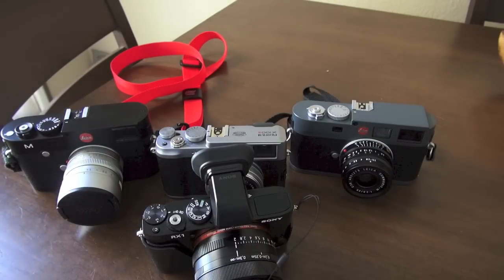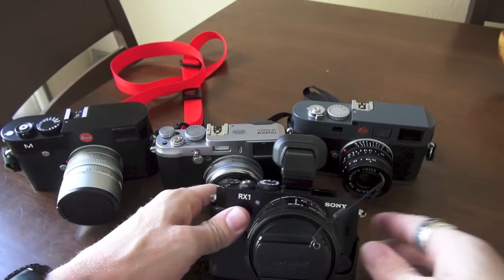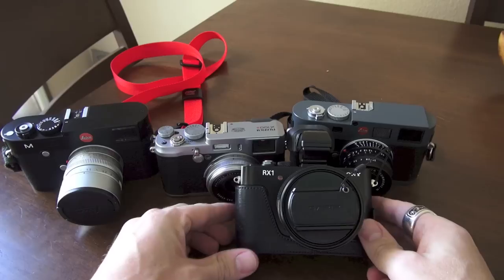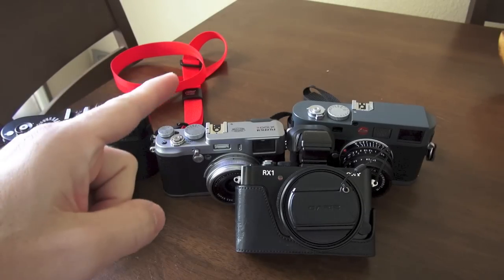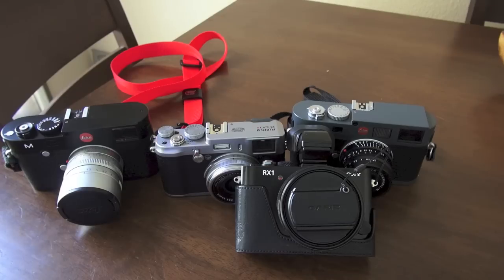So there you go. Hope you enjoyed this quick look at all of these cameras. If you like it, thumbs up and subscribe — all the subscribers help me out; more videos come if I get more subscribers. Thanks, and always take a look back at stevehuffphoto.com.